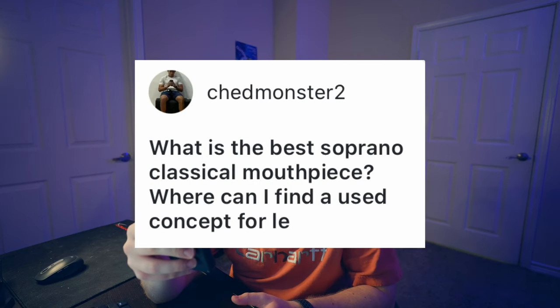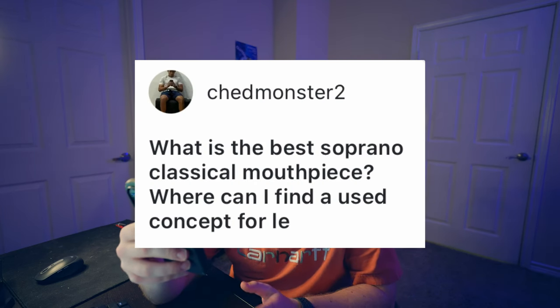What is the best soprano classical mouthpiece and where can I find a used Concept? Well you kind of answered your own question there. I personally really enjoy using the Selmer Concept on soprano and I know a lot of other people do. There are plenty of other great mouthpieces and I suggest finding a retailer somewhere near you that you can go try different ones. Even with the same model, mouthpiece to mouthpiece they're going to sound different and feel different, so I highly recommend going and trying out a few different ones.